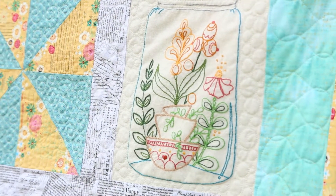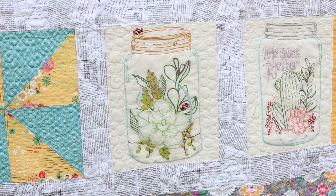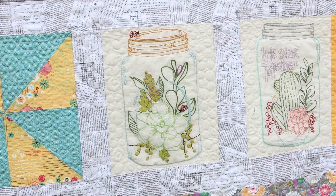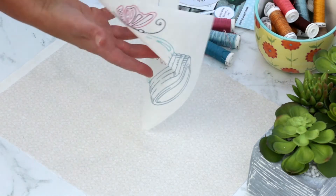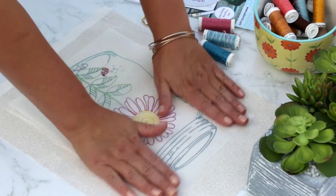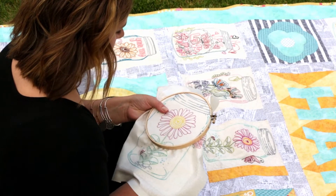We invite you to join us for our homegrown hand embroidery stitch club. By clicking the link today you can sign up for only a one dollar registration fee. Each month for one year you will receive a pre-printed embroidery design and pattern in the mail.